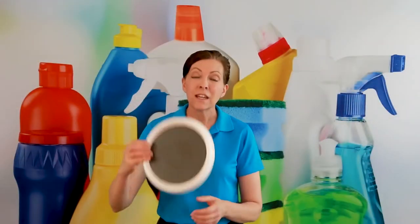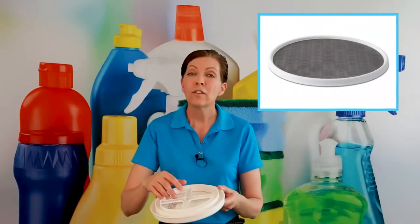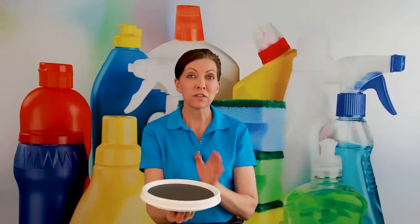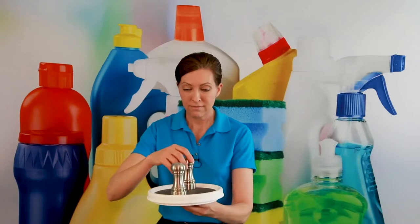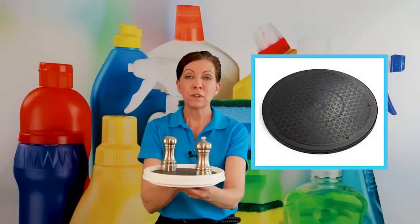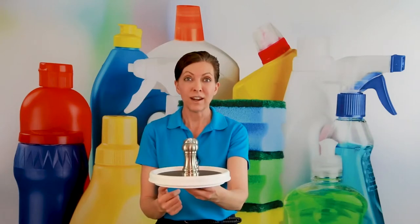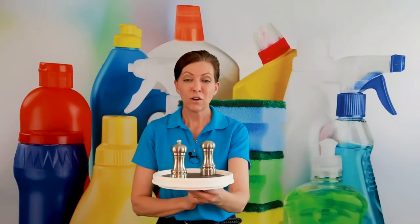Here's what a lazy Susan is. It's a little plate that has a spinner on the back of it. The spinner allows you to put something on the front and then spin it around so that the person on the other side can receive it. For example, I have a salt and pepper shaker here — if we were sitting at a round or square table, I would simply spin it and what you need is now on your side. The lazy Susan just spins so that you don't have to do all the work.